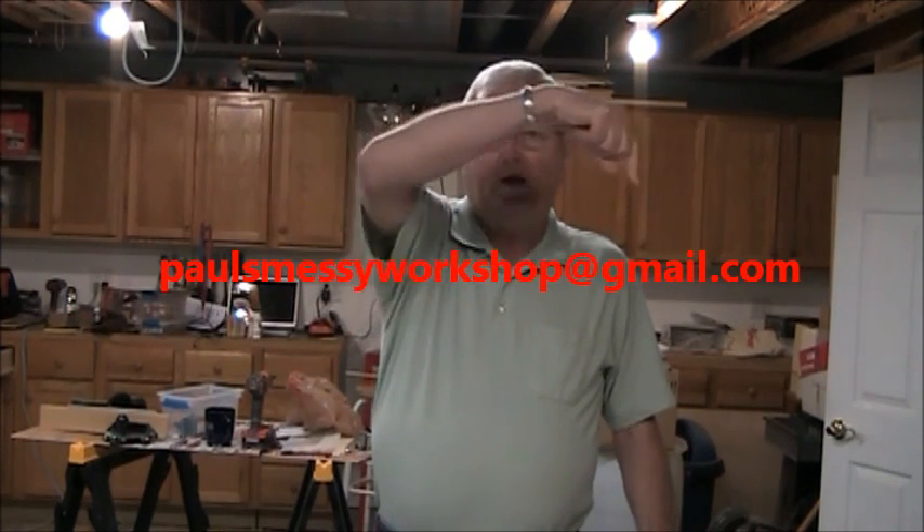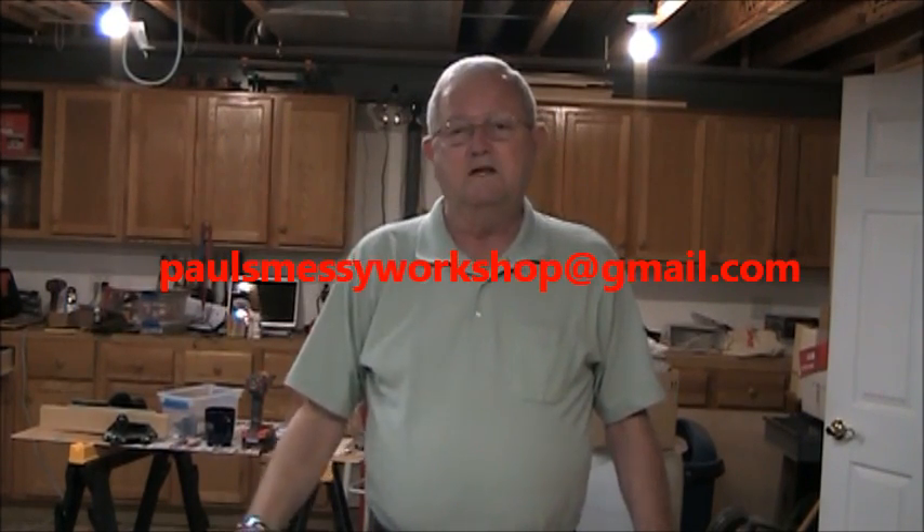Well, that's all for this video. I hope you enjoyed this little build — it's a handy little jig to have. I'd appreciate it if you'd give me a thumbs up, and if you'd subscribe, that would be great. If you'd like to email me, my email address is paulsmessyworkshop at gmail.com. So until next time, thanks for watching.